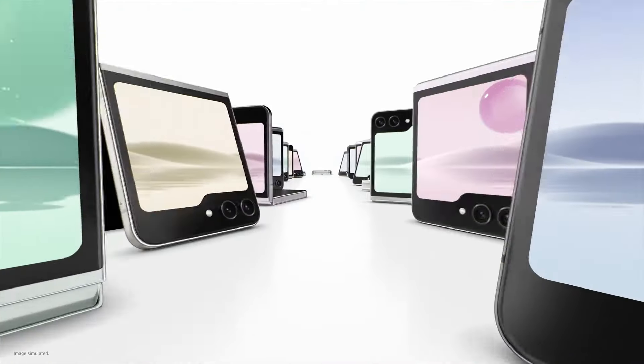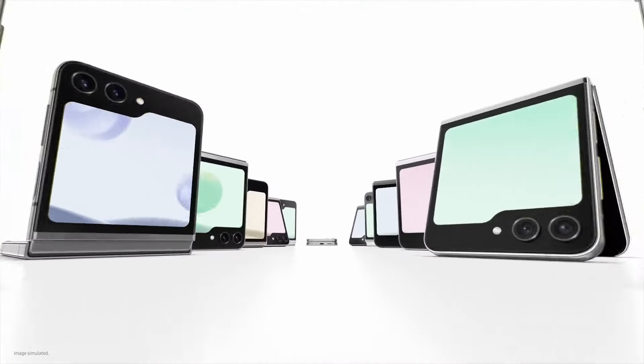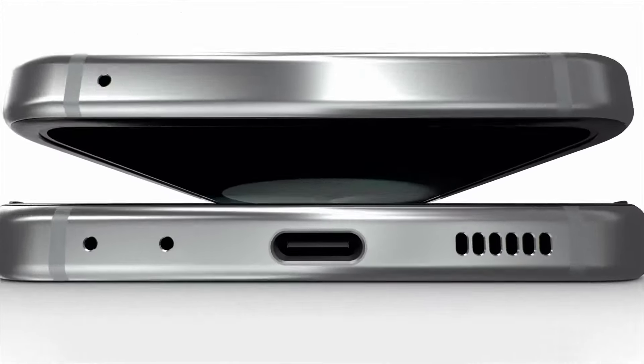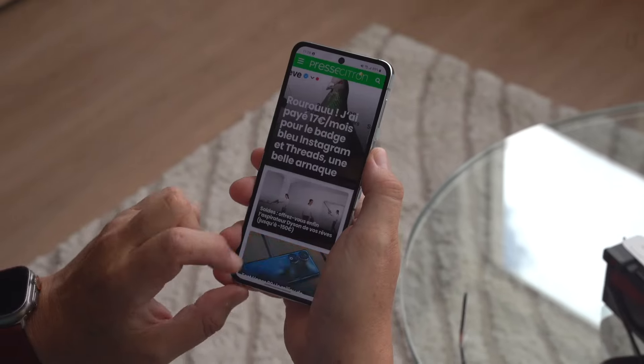The Samsung Galaxy Flip 5 is the latest foldable phone from Samsung. It's a refinement of the Galaxy Z Flip 4, offering a few key improvements without significant changes.